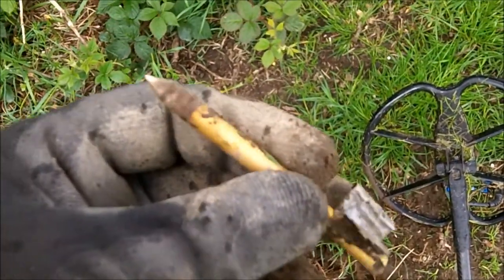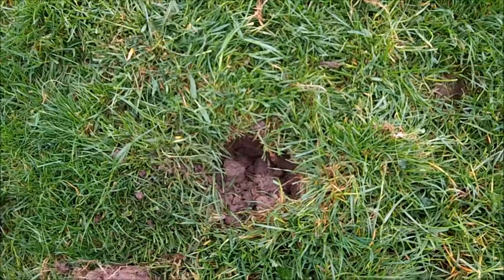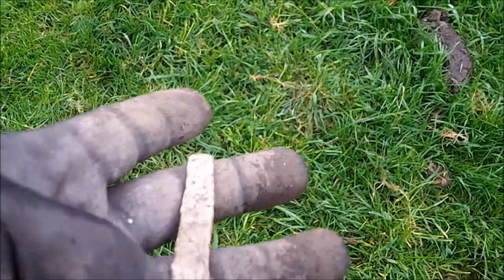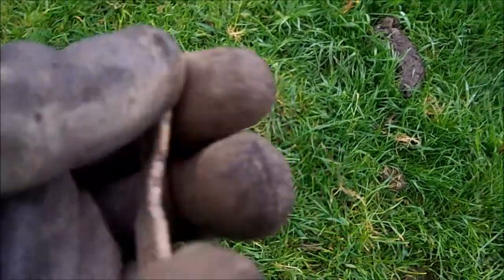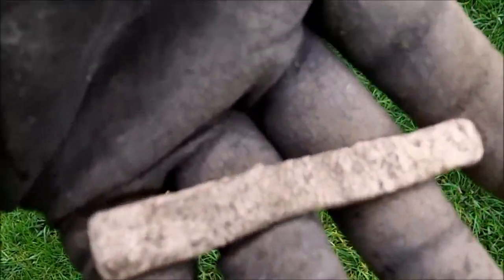Lovely signal off that — part of the narrow. Back to you in a bit. My next signal — a piece of old lead. That's the oldest thing today. There's no markings on it, so.